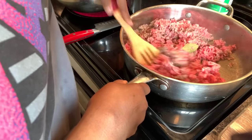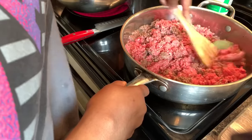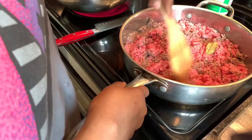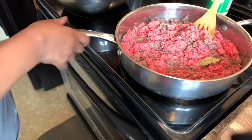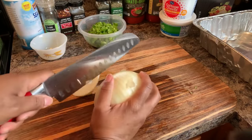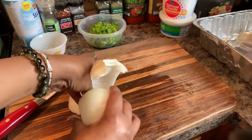Keep chopping the meat — we want little tiny pieces for a nice smooth sauce. While it browns, let's cut the onion. If you're a person that doesn't like onion or peppers you don't have to use them — it's really up to your discretion. You could also use a different color pepper, whatever you like.